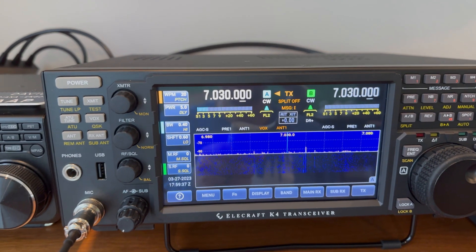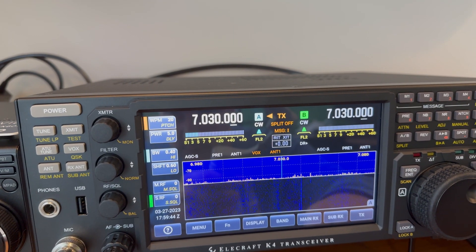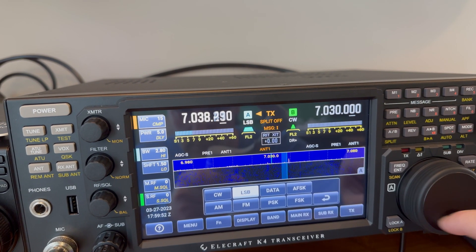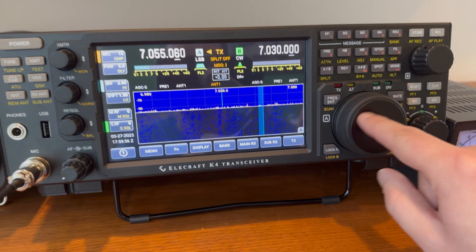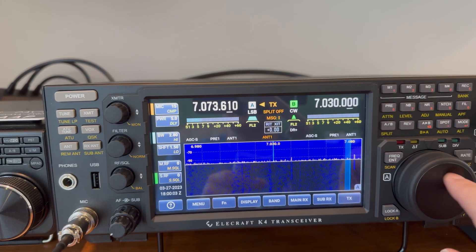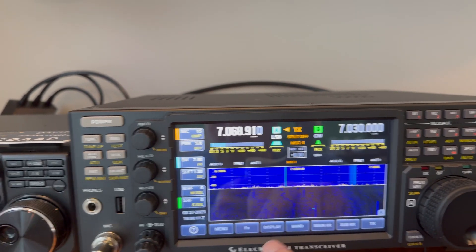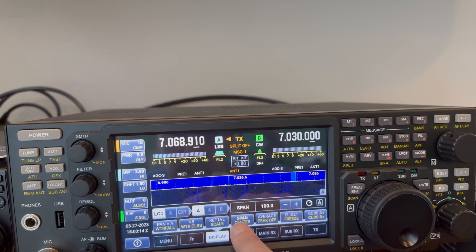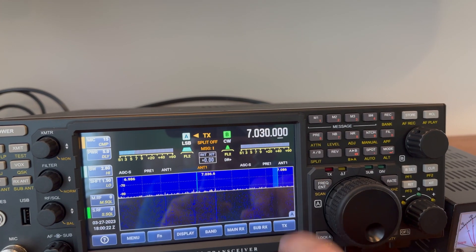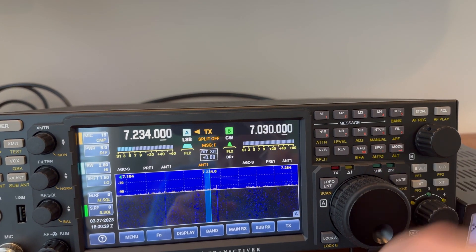Let's see here — the SDR receiver. I've already got it hooked into an antenna. Let's see if we can hear anything. Let's try some lower sideband and scroll around. You can jump to frequency too — I'm still learning that. I'm still learning how this works. I believe you can tell it to center. Let's try to go to 7234. Enter. There we go — there's a signal down here.